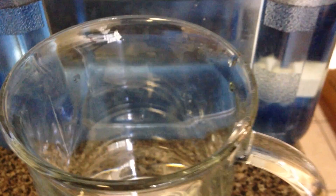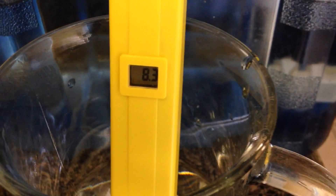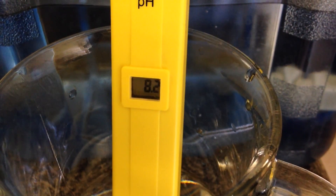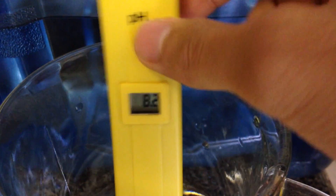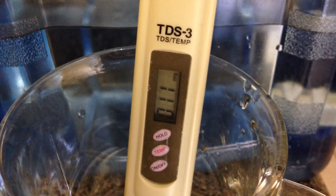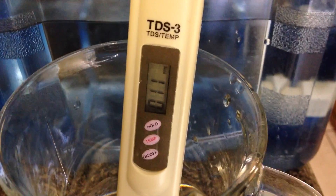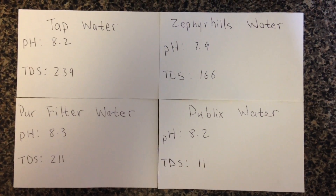Last one, the Publix water — pH is 8.2. TDS reads 11. Well, this is the best water of all — the Publix water.